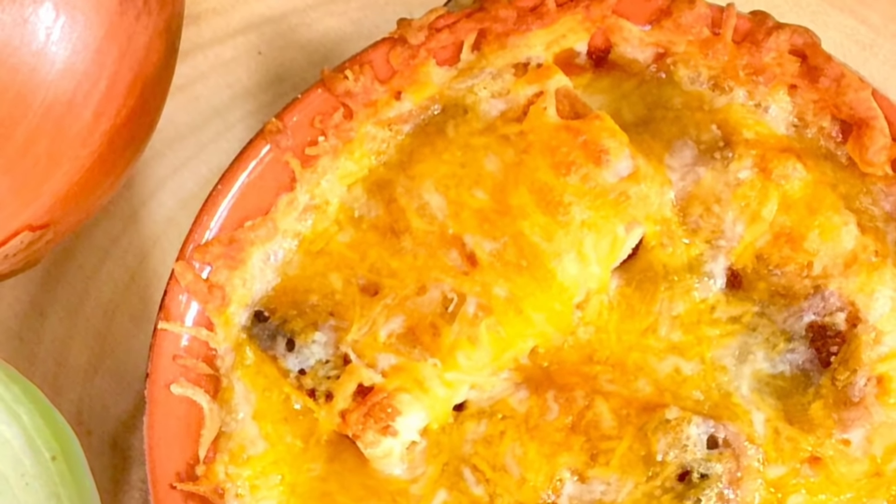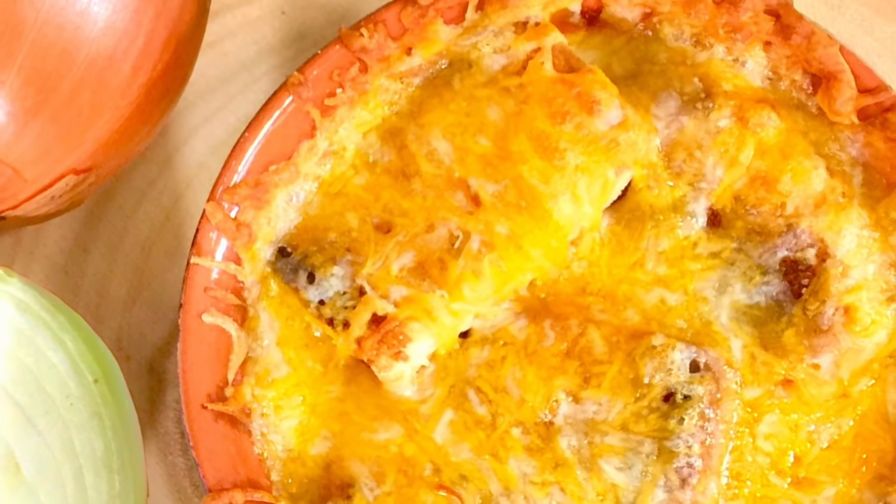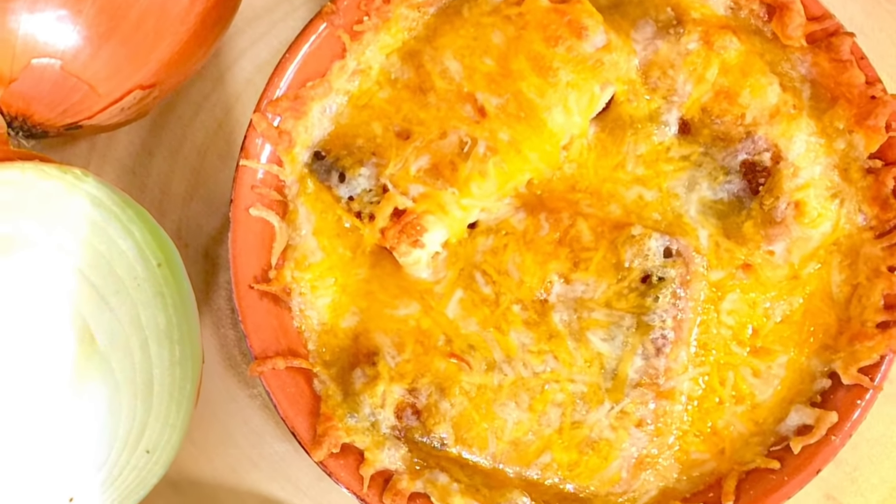Hey guys, welcome back to my channel and welcome to my kitchen! I know it's the middle of March, but it's still so cold up on the East Coast where I live — this winter is just not letting up. So because it's so cold, I decided to share one more soup recipe with you guys today. I'm going to be sharing the recipe for my French onion soup. This soup is so hearty, so creamy, just so delicious and filling and satisfying.